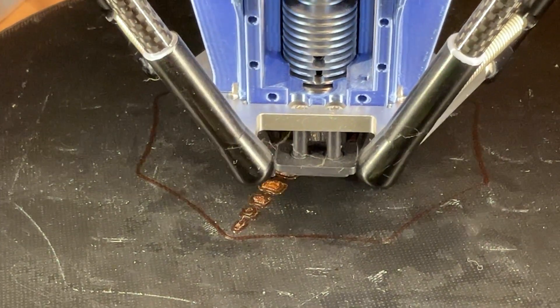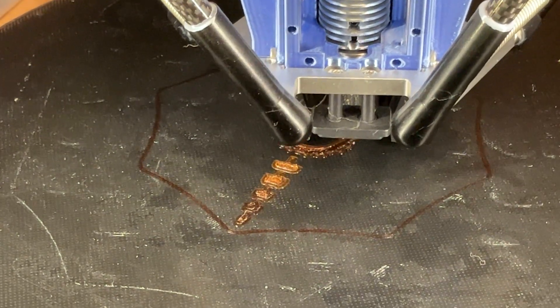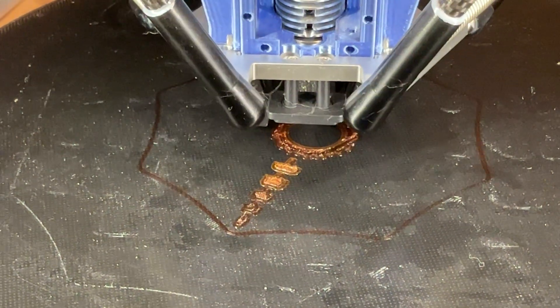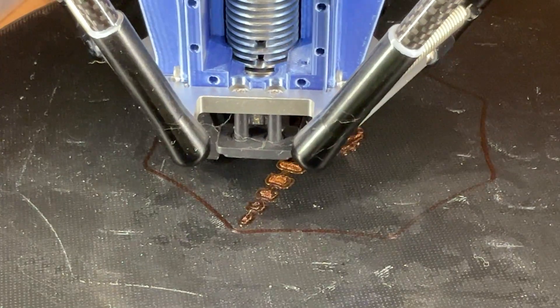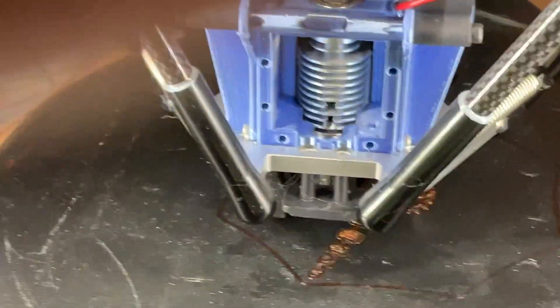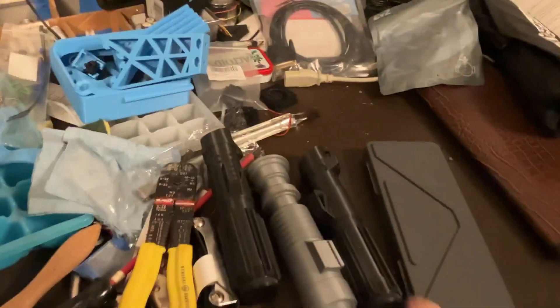Maybe that'll be the next project. In fact, just pull out some nice black PLA Plus — some nice stuff that's pretty tough. I've made a lightsaber handle out of that stuff. Really nice. Look over here — you can see the lightsaber handles.